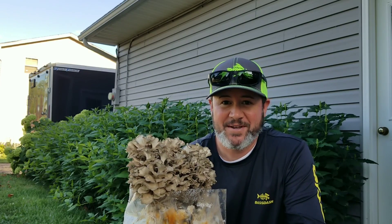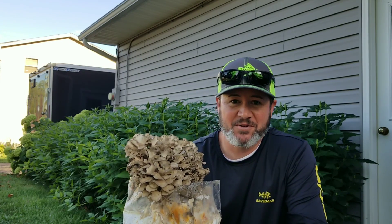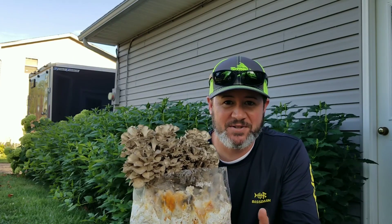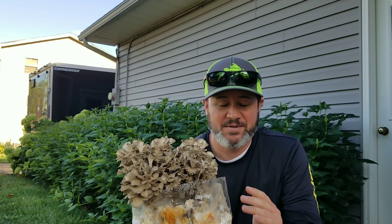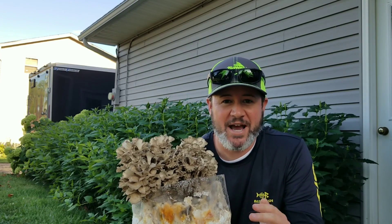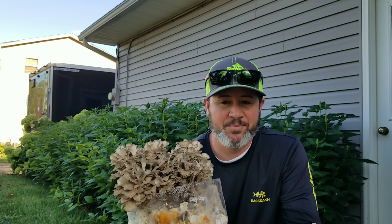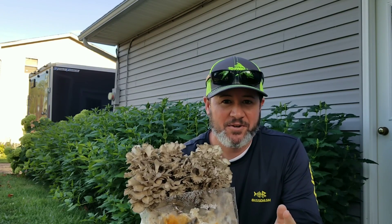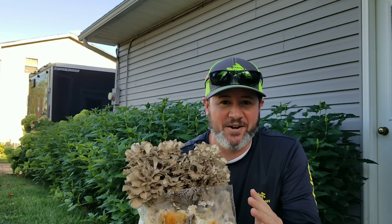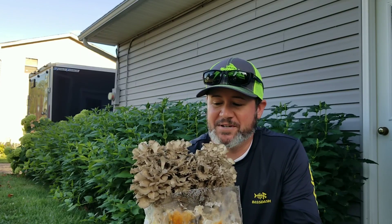I'm really happy with how this turned out, especially for no supplementation. This is just straight pasteurized hardwood fuel pellets. The temperatures in my basement right now aren't really optimum for maitake — I've been up around 70 to 72 degrees Fahrenheit — and these things still fruited beautifully in our simple tabletop humidity chamber.